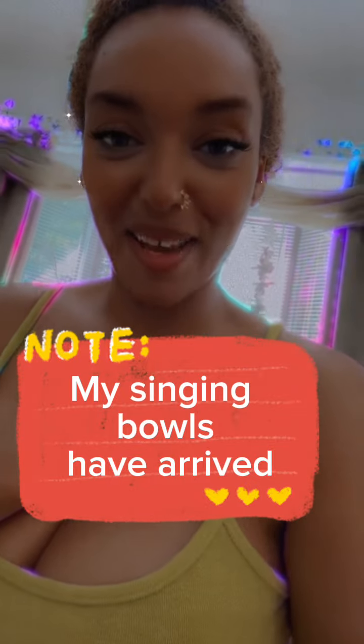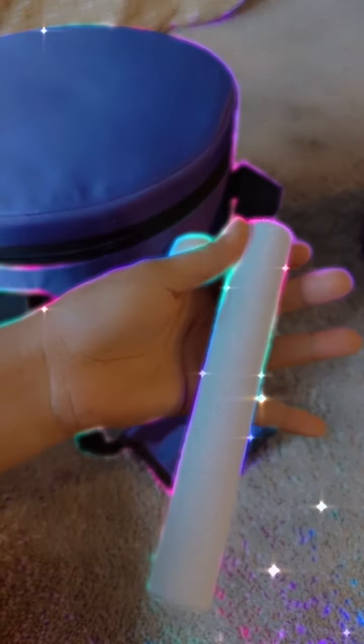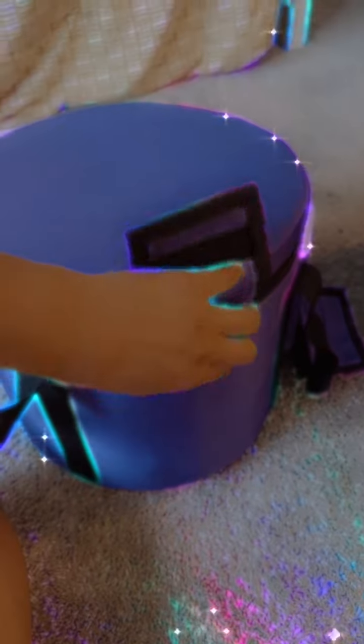My bowls just came! I'm so excited. Let's open them. So we got the mallet and the wand on the side. There's a little Velcro here — let's unzip them.